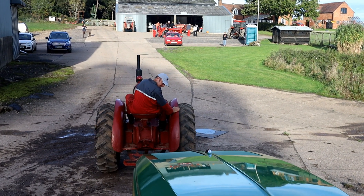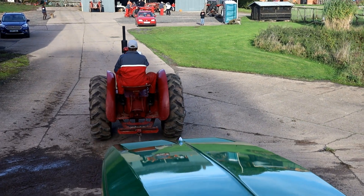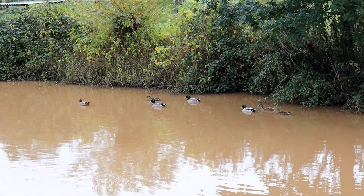We'll watch the W6 from the seat of the John Deere dynamometer car. The ducks don't seem very impressed.